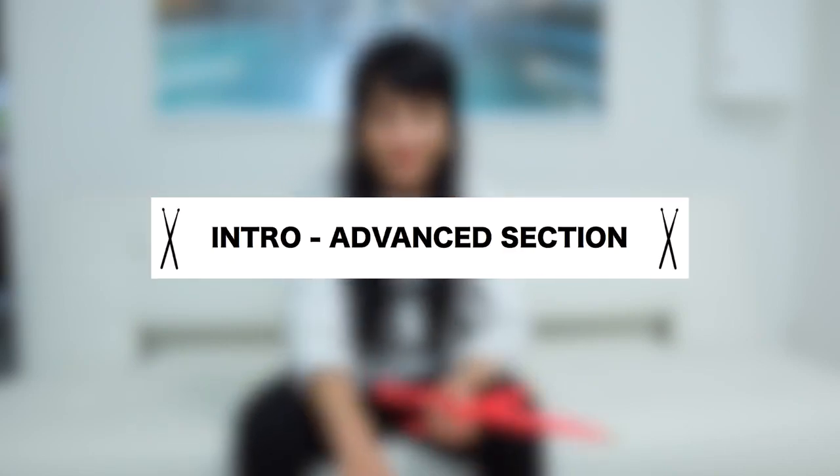Hey guys, and welcome to the advanced section — congratulations for making it so far. In this section you're gonna need a drum kit to practice with, because we're gonna look at some more advanced things such as the paradiddles and how you can play them on the drums. We're gonna practice our speed and endurance.